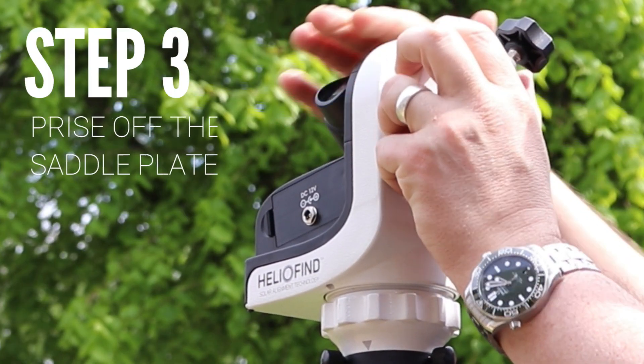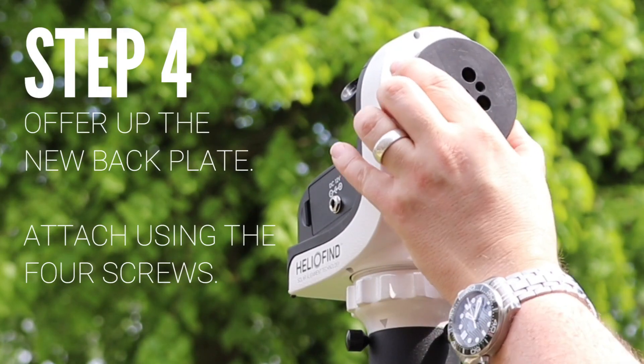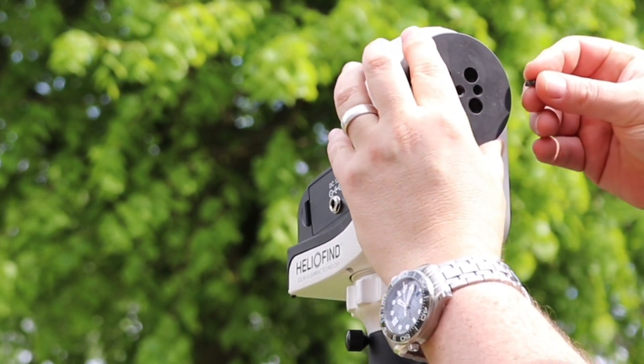Now just prise off the back plate. Offer up the new back plate and attach using the four original screws that you saved from earlier.